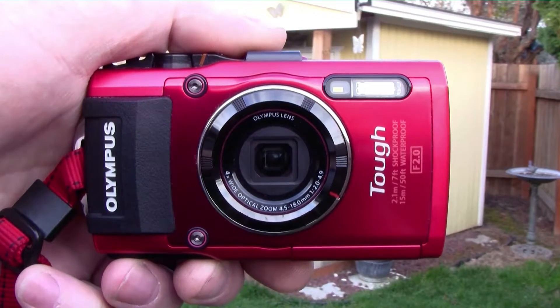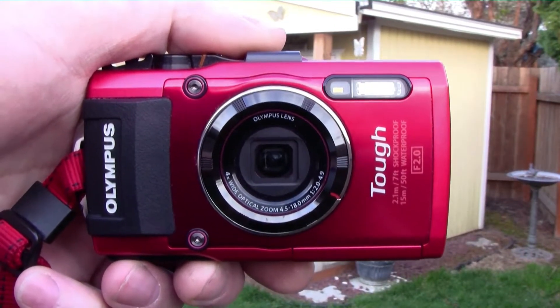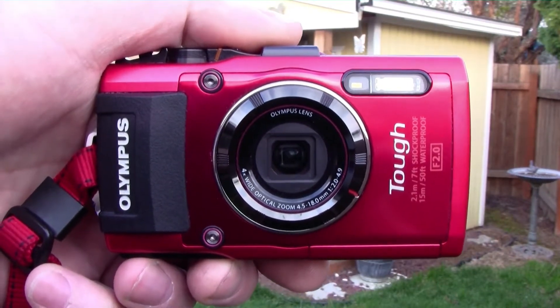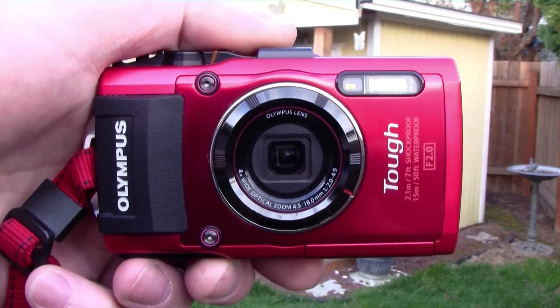And that's how you set custom white balance on the Olympus TG-4 in under 60 seconds, in camera — or you can spend minutes or longer in Lightroom, or Capture One, or any raw converter.